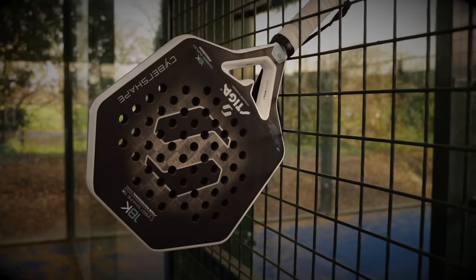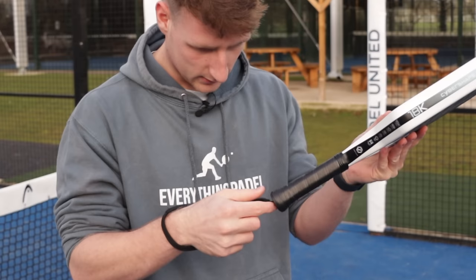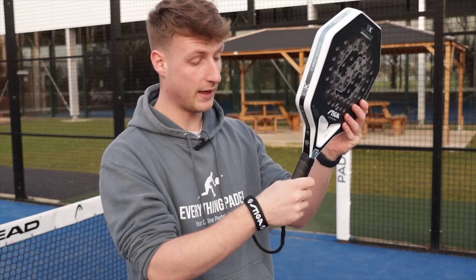It's a heptagon. It looks a bit smaller than I thought from the pictures. It's got a wrist strap that goes around your wrist as well, which is always nice. The first thing you notice is it feels a bit like Babolat rackets — very similar in terms of the handle length, but it's noticeably longer.